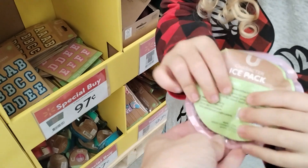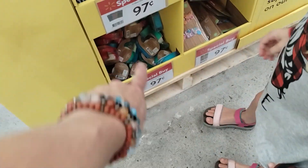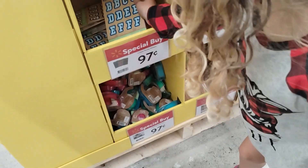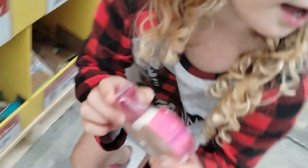An ice pack — we don't need an ice pack. Look, they've got some colorful little tape dispensers down there. You do need some more tape. Maybe I'll get the pink one. You like that pink one?